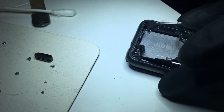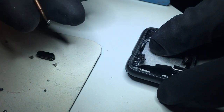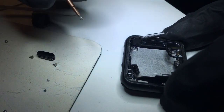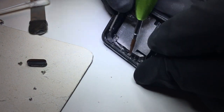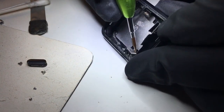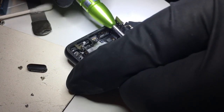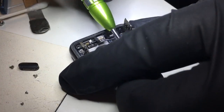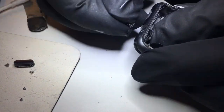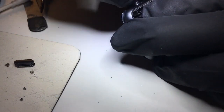Next, secure the logic board back down using those three screws that we removed. If you're confused about which ones are which, the longest one goes up in the top right corner. I'm going to secure this bracket to make reinstallation of the dial easier. It can be a little tricky to get back in, but by carefully twisting, I'll be able to secure it. I'll take needle nose pliers to tighten it down as best I can until it doesn't move anymore.